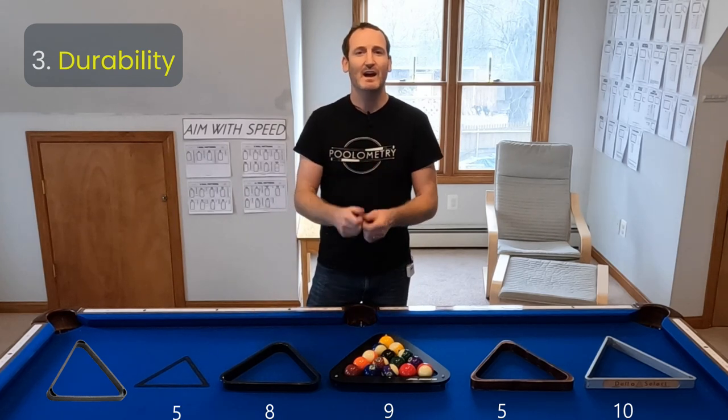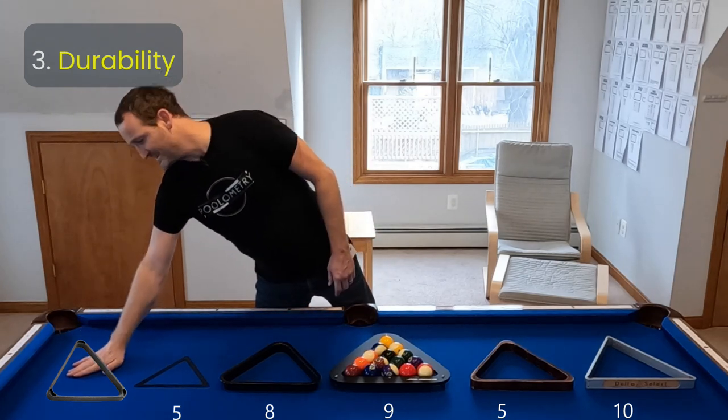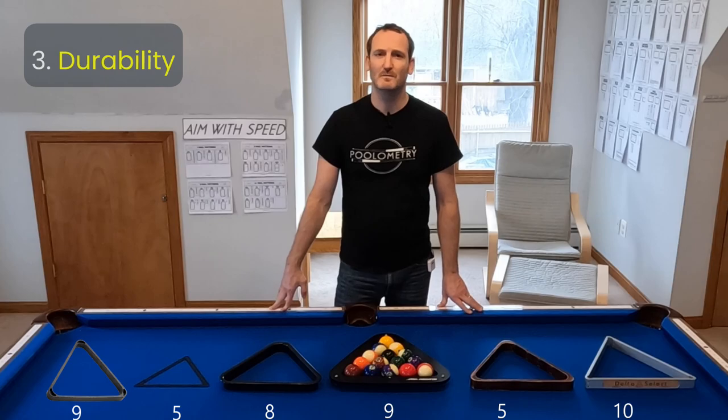If you just get the slightest crease in the Magic Rack, it can mess it up. And for the heavy duty plastic rack, I give a 9 out of 10 because although it is tough, I feel like it might be denting over time — maybe that's why at the pool hall it is not giving a tight fit.